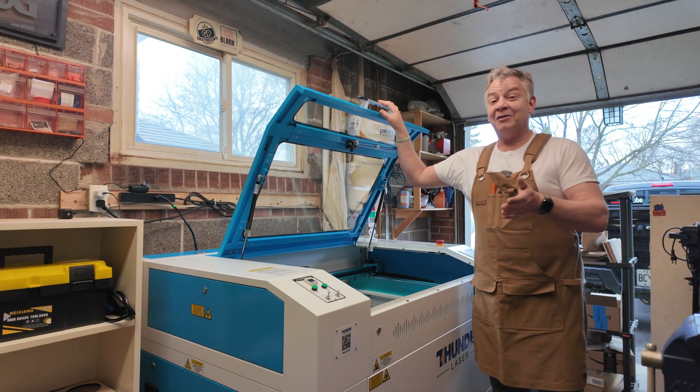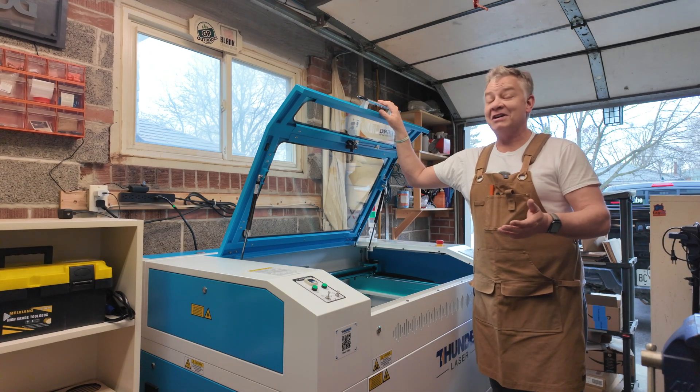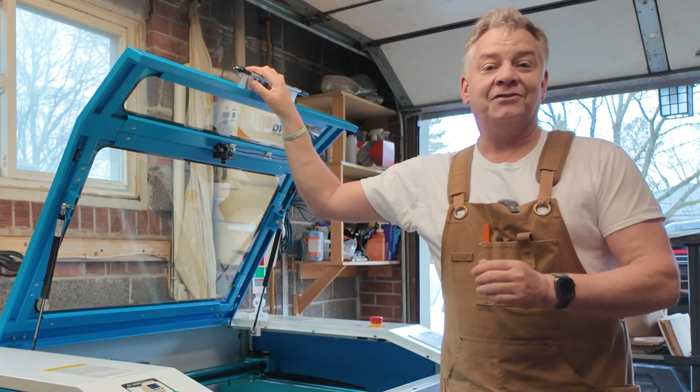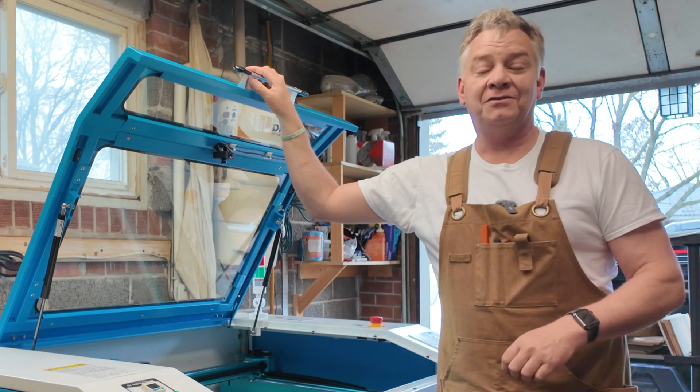My small business is starting to get a little bigger, but my small garage is getting a lot smaller. It's the brand new Thunder Laser Nova Plus 35, 60 watt RF CO2 laser, today on LaserNug.